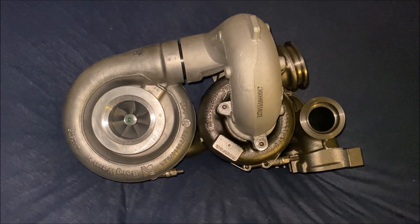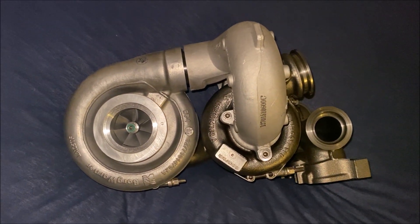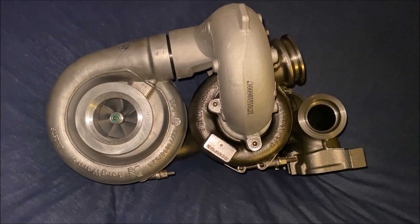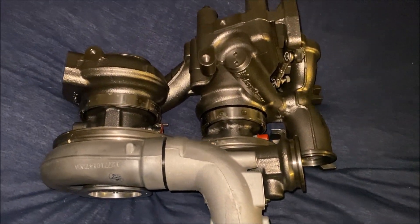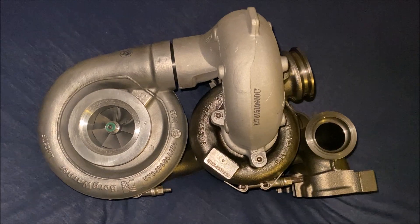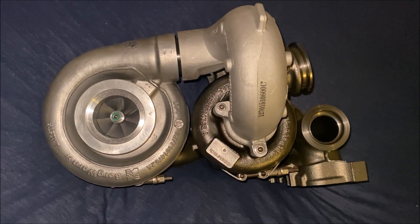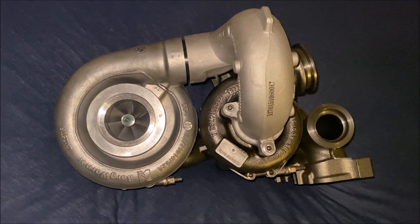I bought this absolutely mental looking thing the other day, not because I needed it or even had much use for it, but because look at it — it's the coolest. This is a brand new BorgWarner compound twin turbo set, and a really good one. I got it because it looked like it'd be good for the aftermarket tuning side of things.